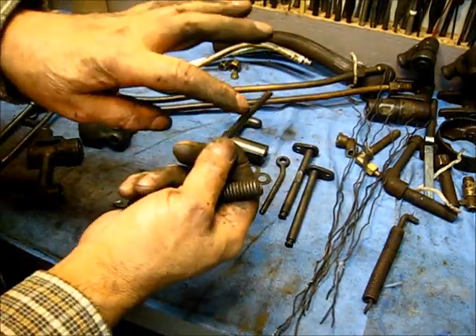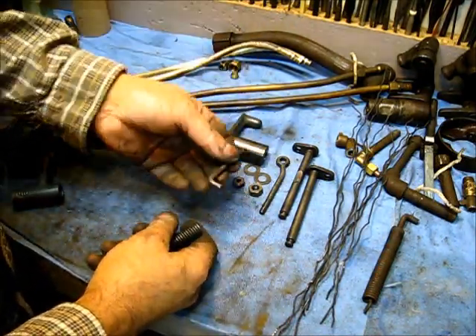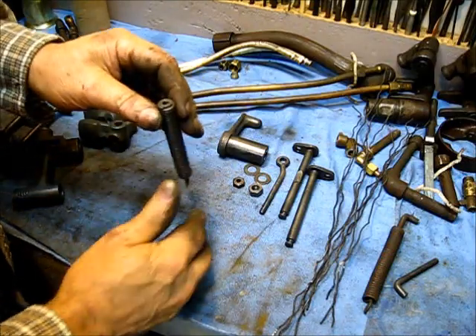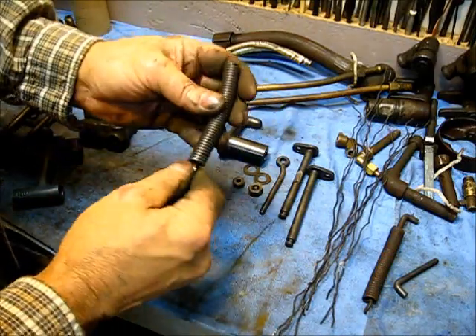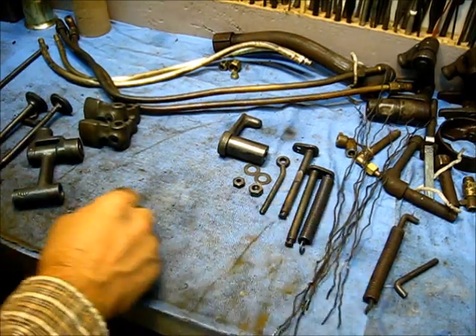It will not erode any metal away from the threads — it'll be the same size when I take it out. This is good to go. That's good to go. That's a nice one right there. That one will go back in there.